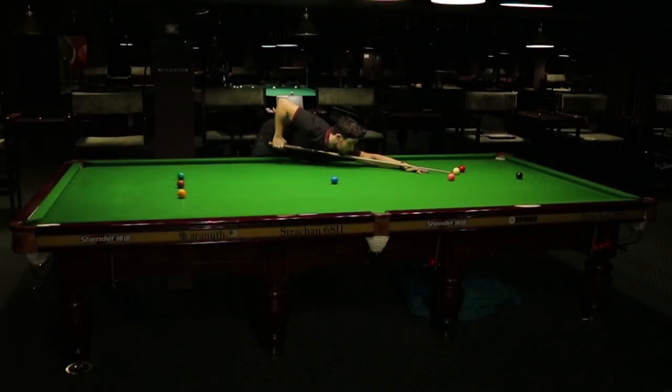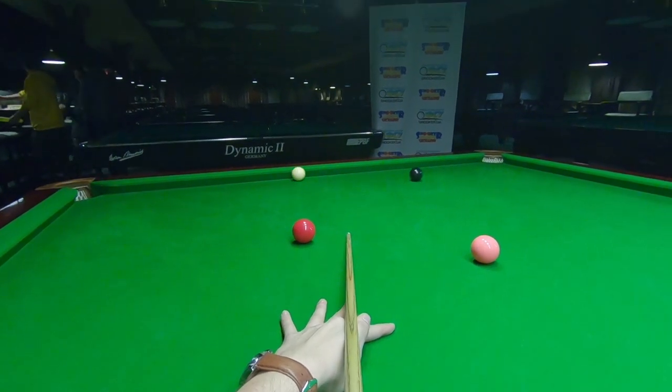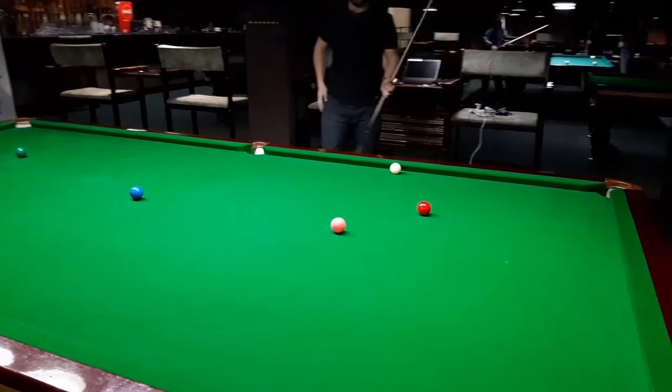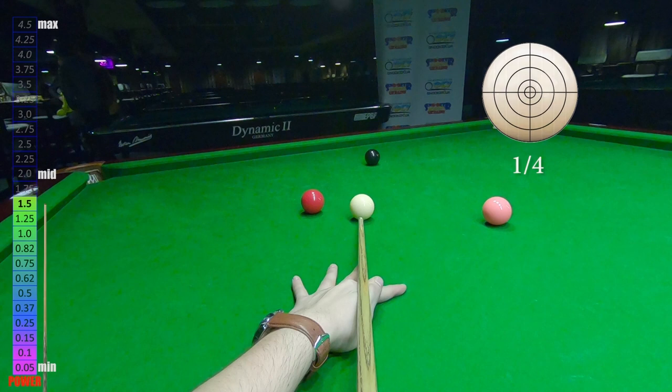Hello snooker fans, welcome to Snooker Pro Club YouTube channel. In this snooker practice video and once-brick building, I will share my thoughts on shot selection, cue ball spin, cue ball speed, and cue action.